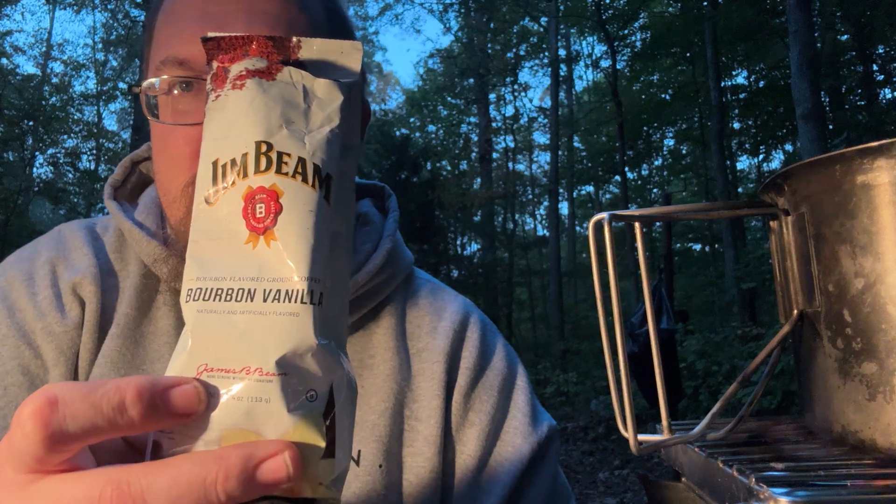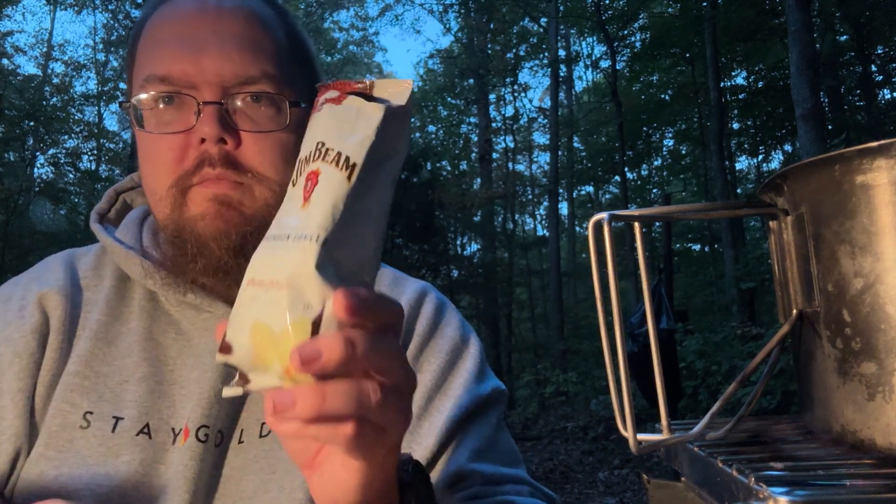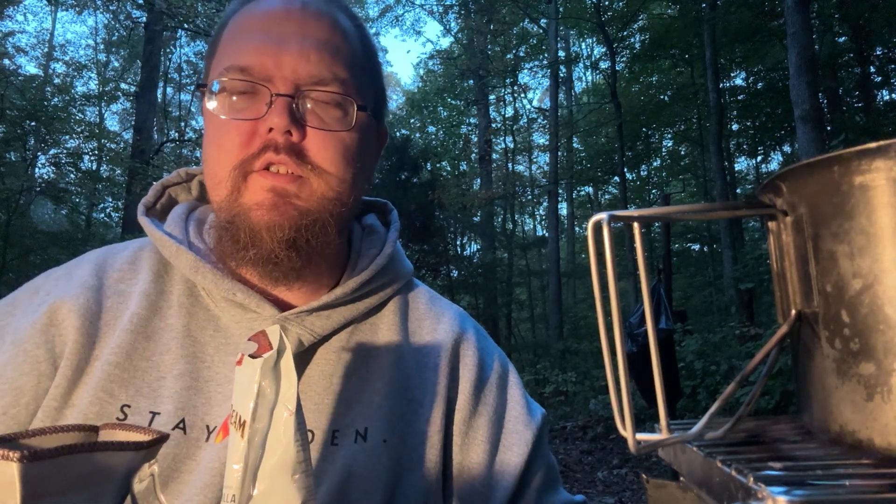I've got my Jim Beam Bourbon Vanilla from the Dollar Store — I love it. I am using a Kitsche Outfitters Pour Over Coffee. I don't remember who I saw this with, so if it's somebody that I watch on a regular, tag yourself.